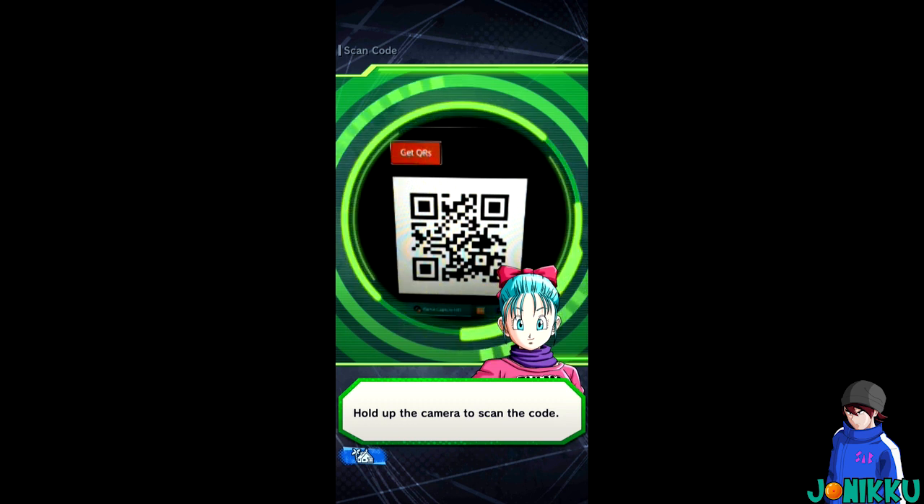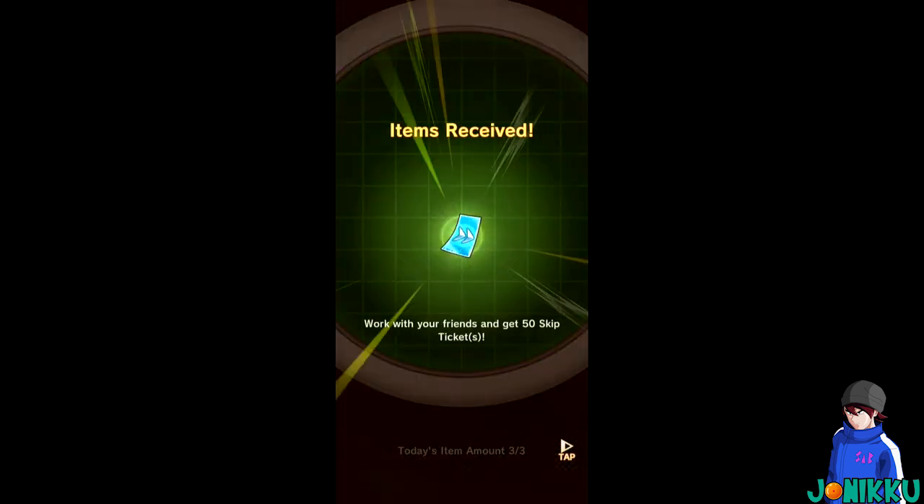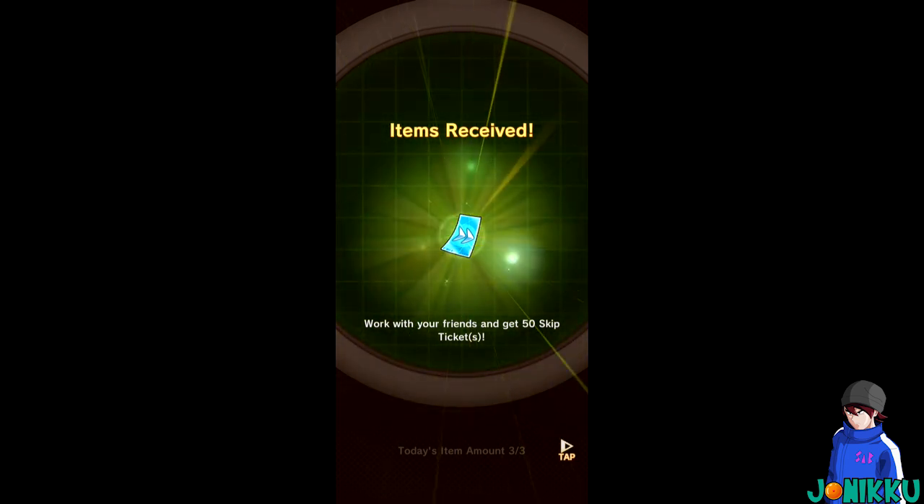It's just taking some time... And boom! I just did this by using my friend code instead of using their mobile phone, any screenshot, or putting my phone over their phone.